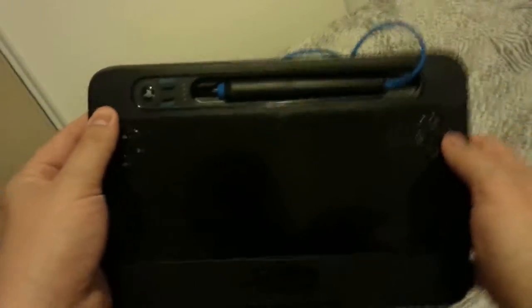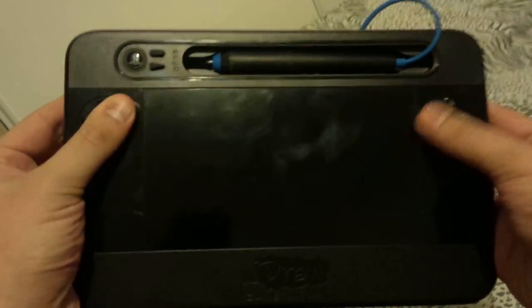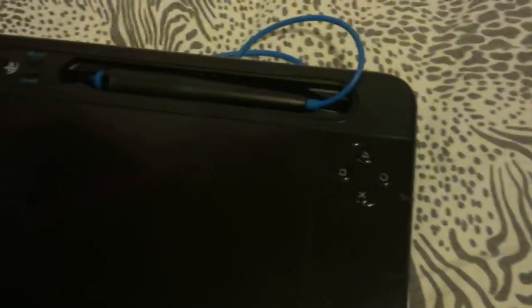Comfort-wise, it actually feels very similar to the Wii U. It's playable — it's kind of like one of those big controllers that they used to have for old Atari systems. Let's do one last comparison.